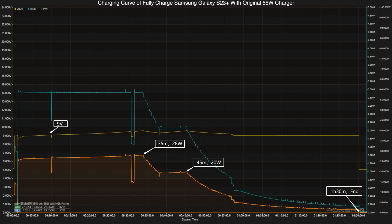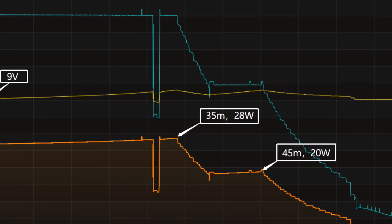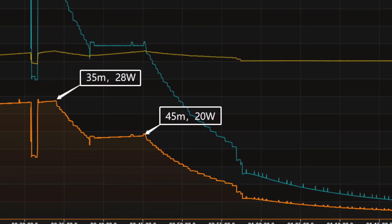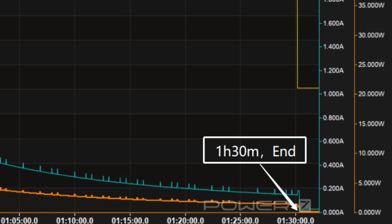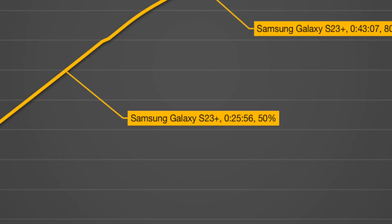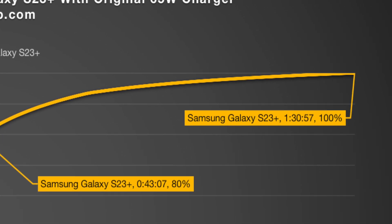We found the original 65W charger from Samsung to charge it fully. Here is the charging curve re-recorded by ChargerLab's KM003C. The voltage is 9V at the beginning and the peak power is about 28W at 35 minutes. Then the power drops to 20W in 45 minutes, and after an hour, the power starts to slowly drop to almost zero. It takes 1 hour and 30 minutes to be fully charged. It can reach 50% in 26 minutes and 80% in 43 minutes, and 100% in 1 hour and 30 minutes.